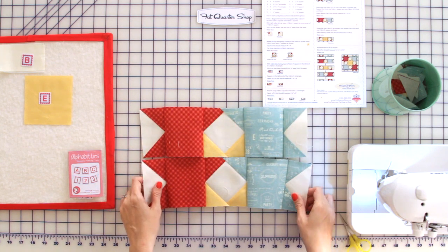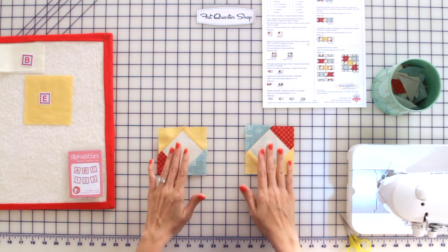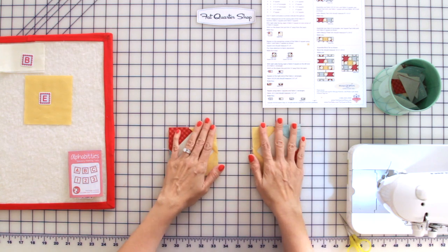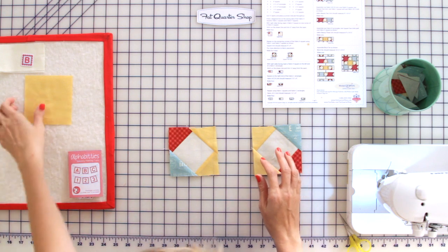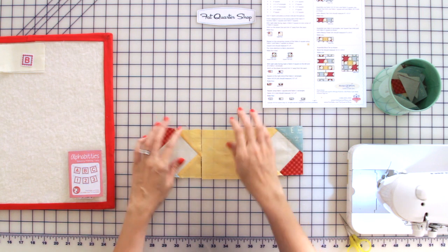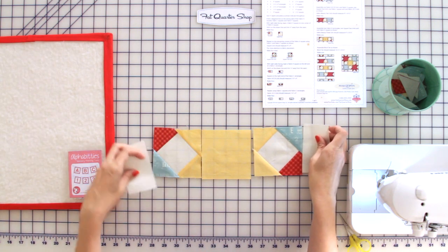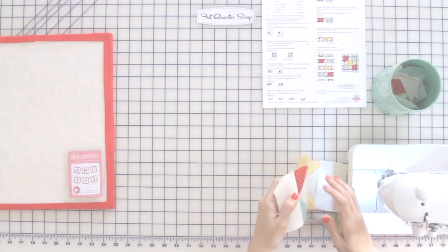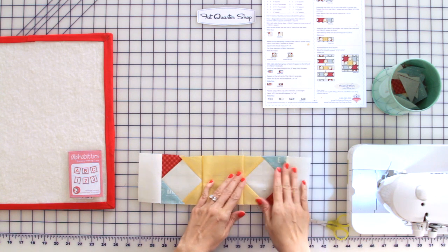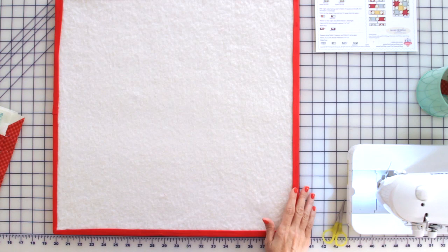Now let's make our third row. You're going to use two square units — a square one and a square two — and lay them out according to the pattern. Put the fabric E square in the center and the fabric B rectangles on the end. Now we have our third row done. Press towards your fabric B rectangles and towards your fabric E.